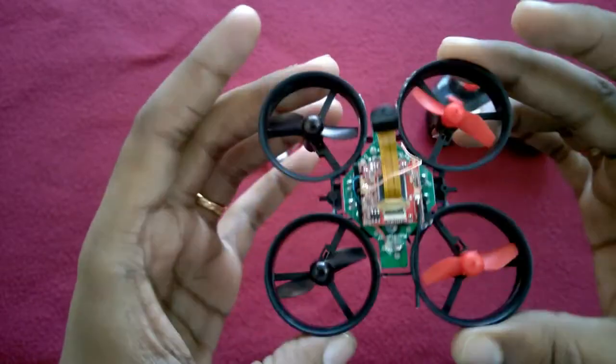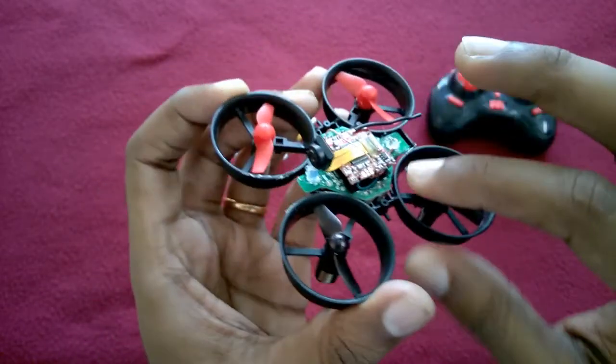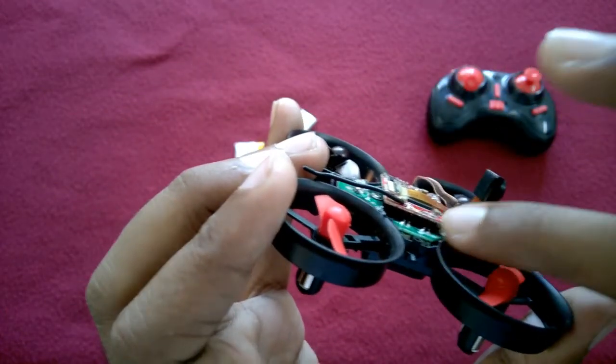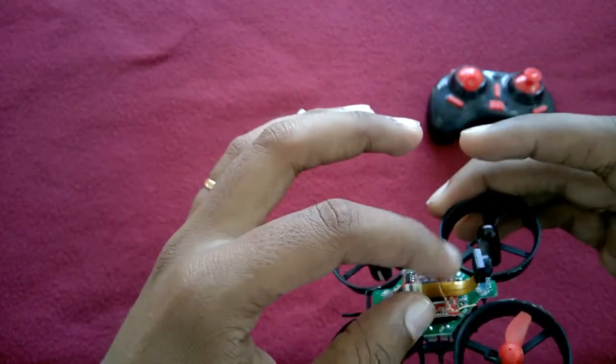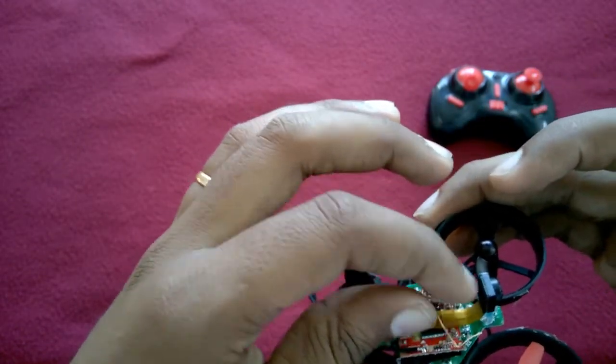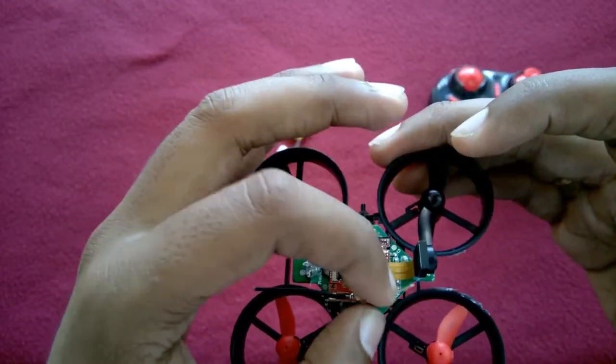This is a lightweight toy drone. I took the same battery compartment and glued it with hot glue here. There is a third wire which I kept free — this is a signal wire — so I didn't use this wire and kept it free like that.